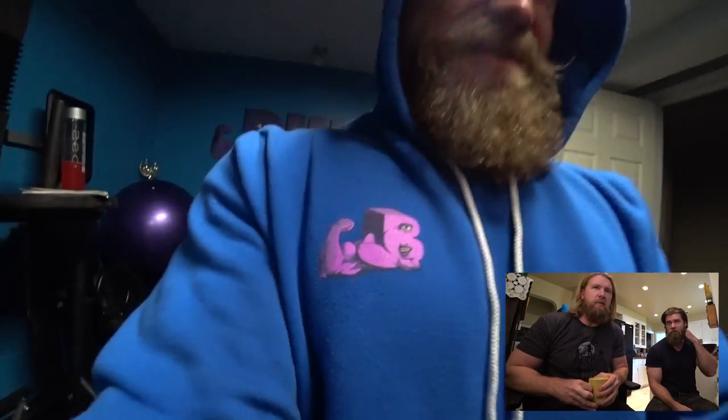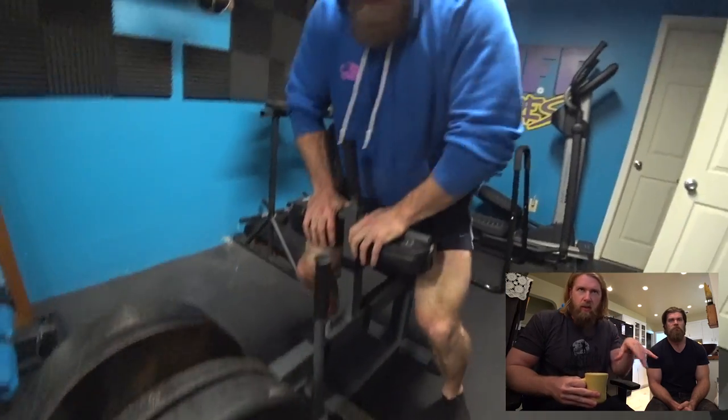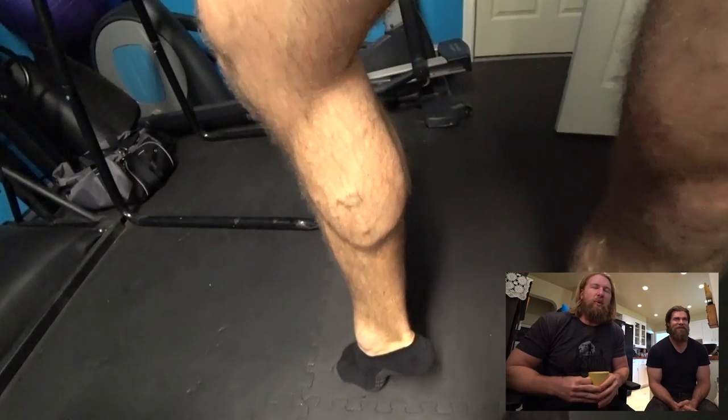Buff Dudes' favorite exercises — maybe we could even split it up: our favorite chest, our favorite back, and then do a compilation of all of ours. Sounds fun. We're game planning right now, right in front of you guys — this is how it works.